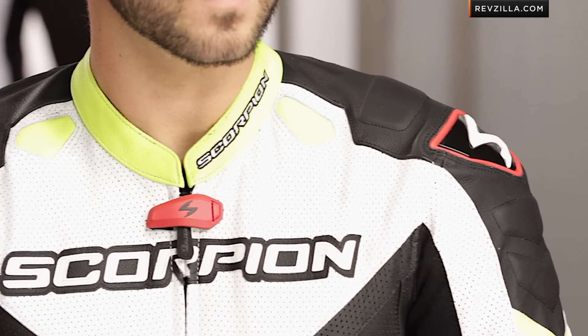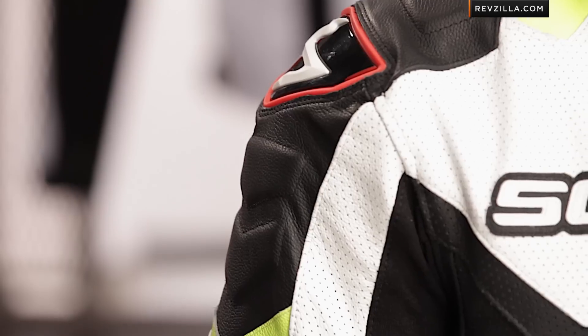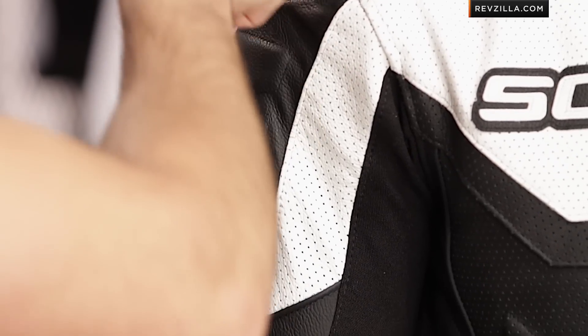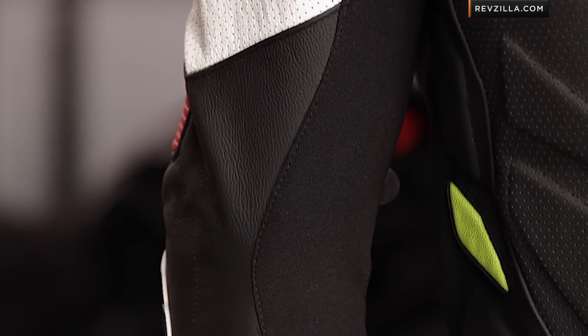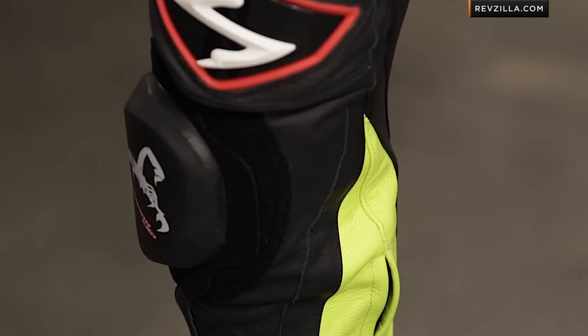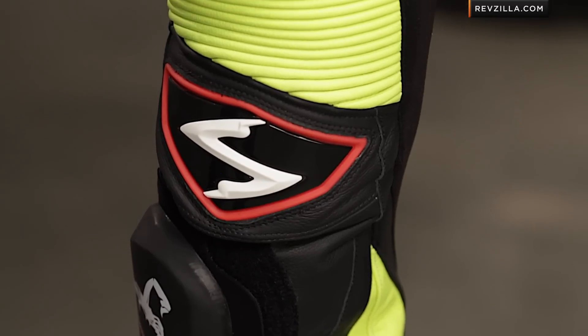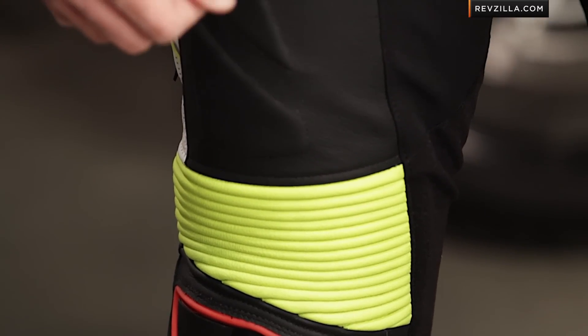It has integrated Sastec molecular armor in the shoulders and in the elbows. You can upgrade the back with them, and they've done these integrated TPU sliders on the shoulders as well as the knees. They've dual-stitched and recessed them, so they're providing a seamless transition in a slide and not going to force you to tumble. Forward thinking by Scorpion — this is a premium suit, safety stitched, with a lot of creature comforts and upgrades.